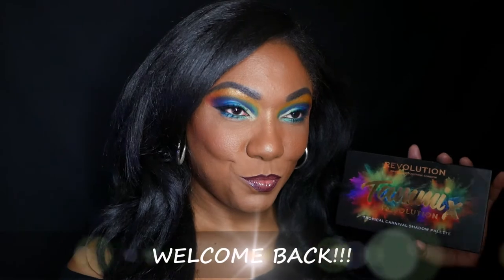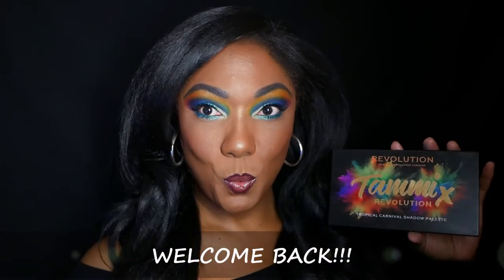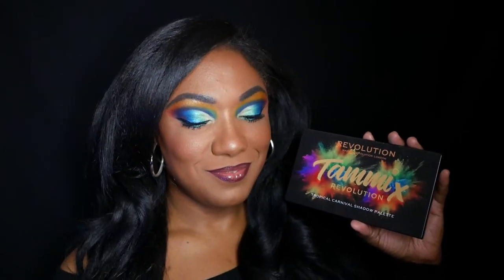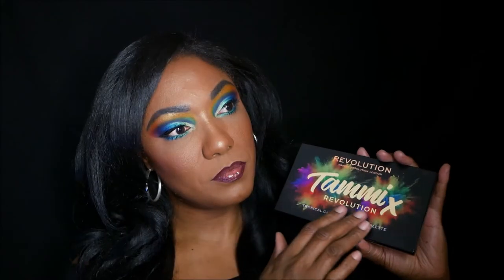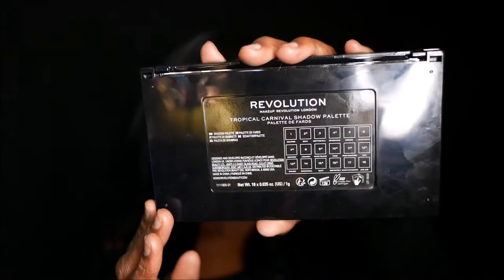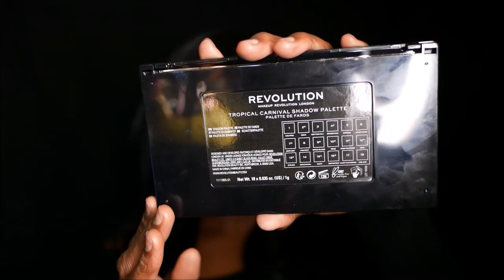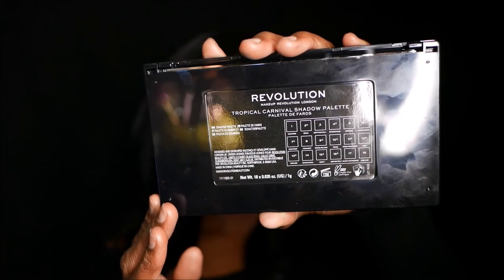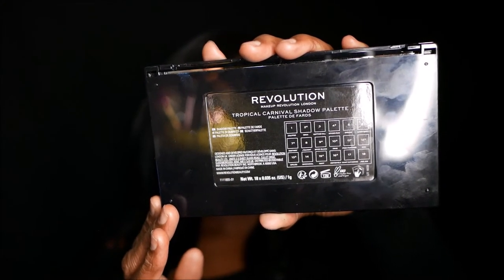Hi guys, welcome back. Today I am playing in the new Tammy and Revolution palette — the Tropical Carnival Shadow Palette. It's gorgeous, it comes in this nice black matte packaging with gold writing on the back. You do have the ingredients as well as the name for the shadows. It is cruelty-free and vegan.